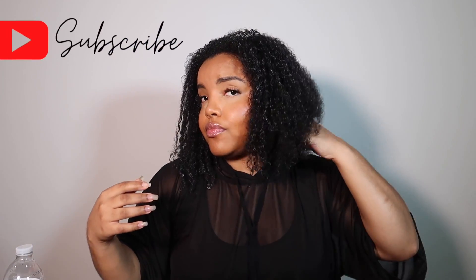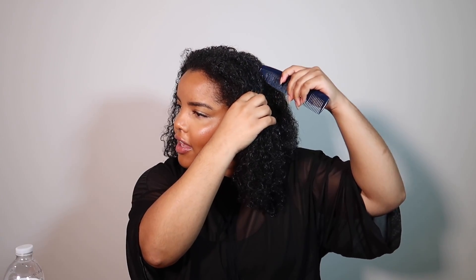My hair is freshly washed and drying, and I'm going to go ahead and style. I've seen versions where there was a bang left out, and I think I want to create that as well. I'm going to split my hair into two parts from a little behind the ear. What you'll need is either rubber bands or bobby pins — I'm going to use bobby pins.